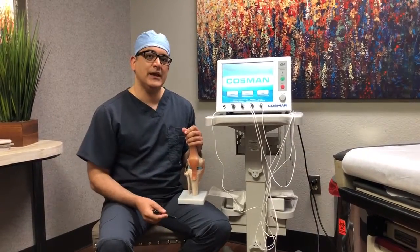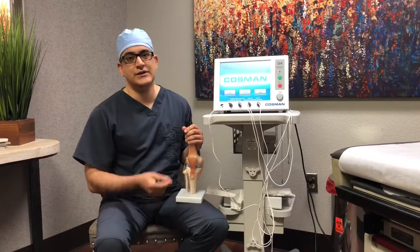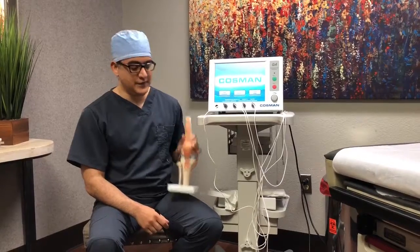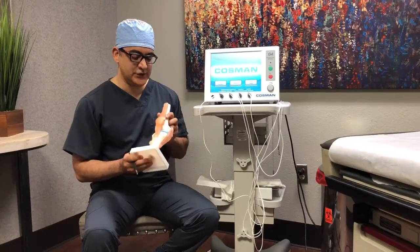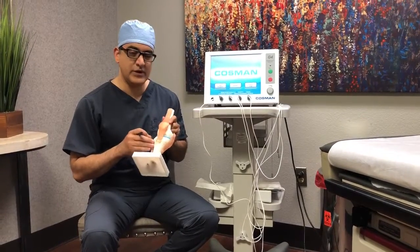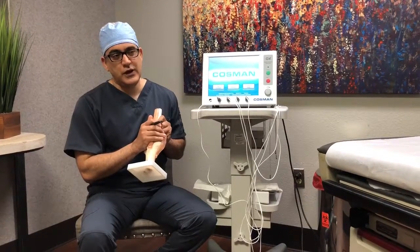Radiofrequency neurotomy, radiofrequency rhizotomy — all different names for the same treatment of the genicular nerves. Genicular nerves are three nerves that bring most of the pain signals from a knee joint.